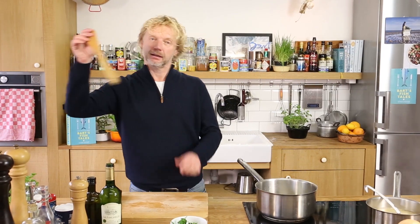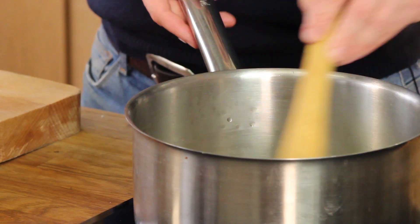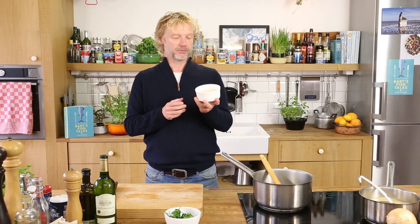shallot and give it a stir. What I want is to soften the shallot, and as soon as the shallot is softened, we're going to add risotto rice. Really use risotto rice — like for example what I have right now, Carnaroli.